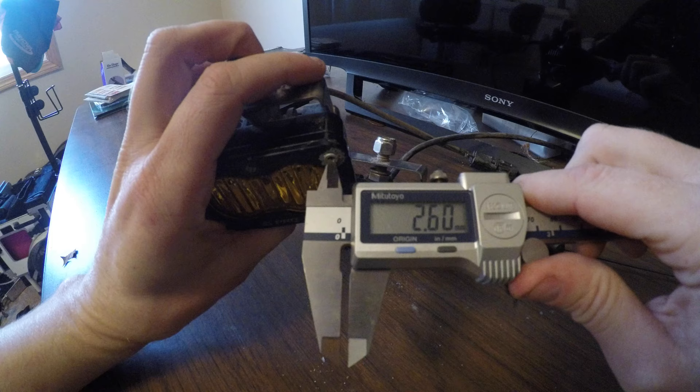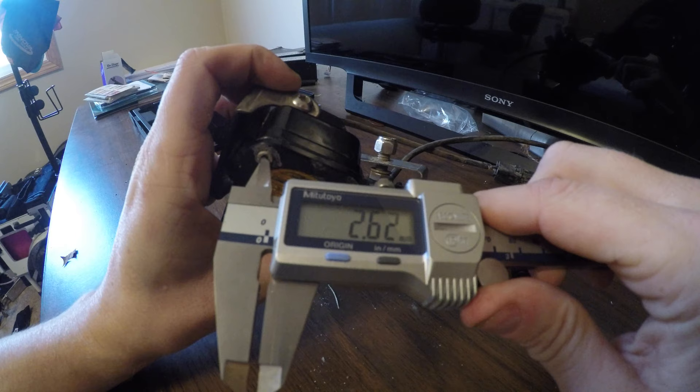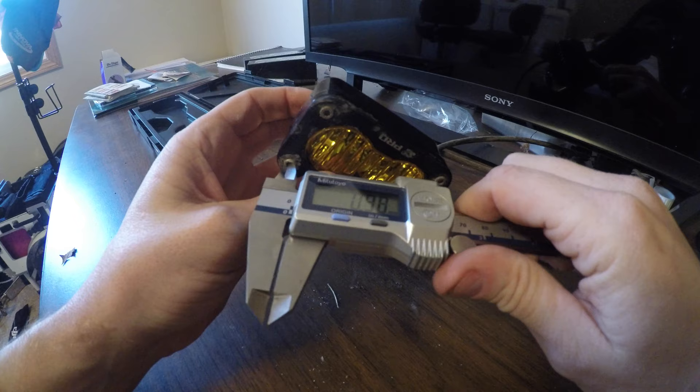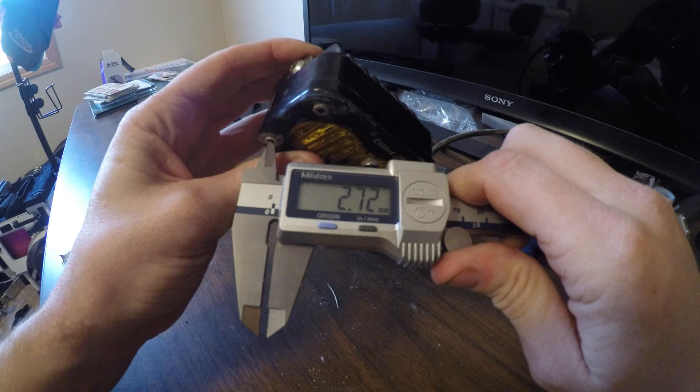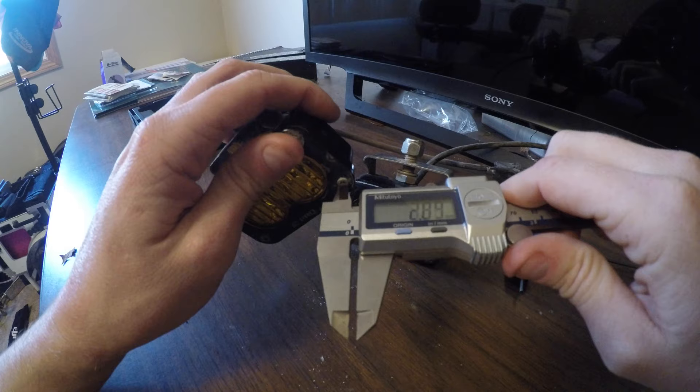You can see there, these are supposed to be 2.5 millimeter keys. Reading 2.58, which isn't horrible — that's probably within some sort of spec. 2.62, so it's getting a little bigger there. The last one here measures 2.7, and that may be where I stripped that one. I measured these before I even put an Allen key in them, just to try to get the tightest fit, because Allen heads — anyone that messes with these Allen heads knows — Allen heads suck, man.